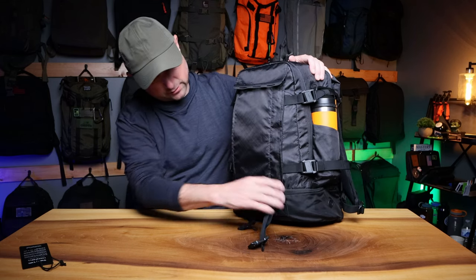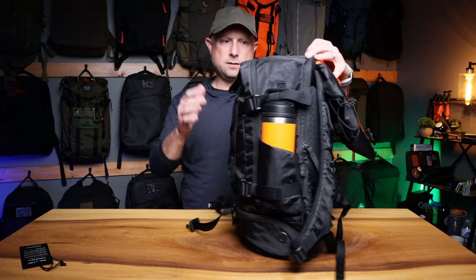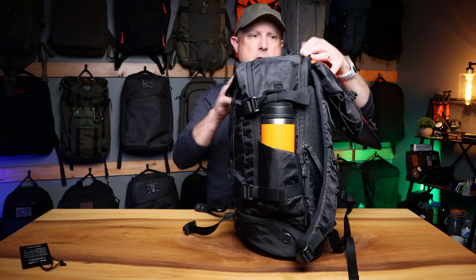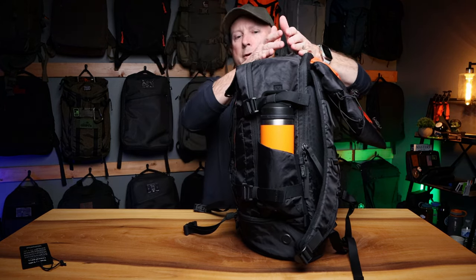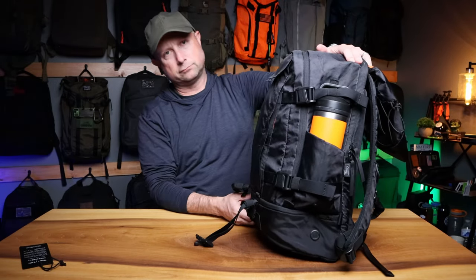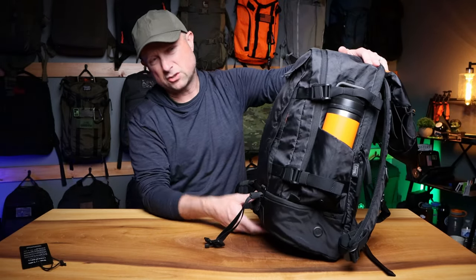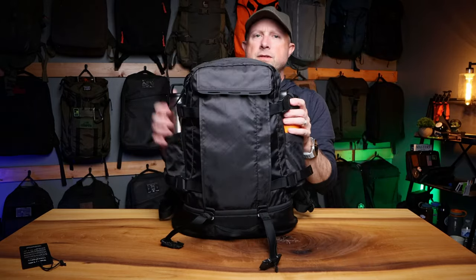Other than that, we have three main areas to talk about: a back laptop area, the main compartment, and the front area with a lot going on. There's also a bottom section which we'll talk about. In the very front, there are some really cool design features.